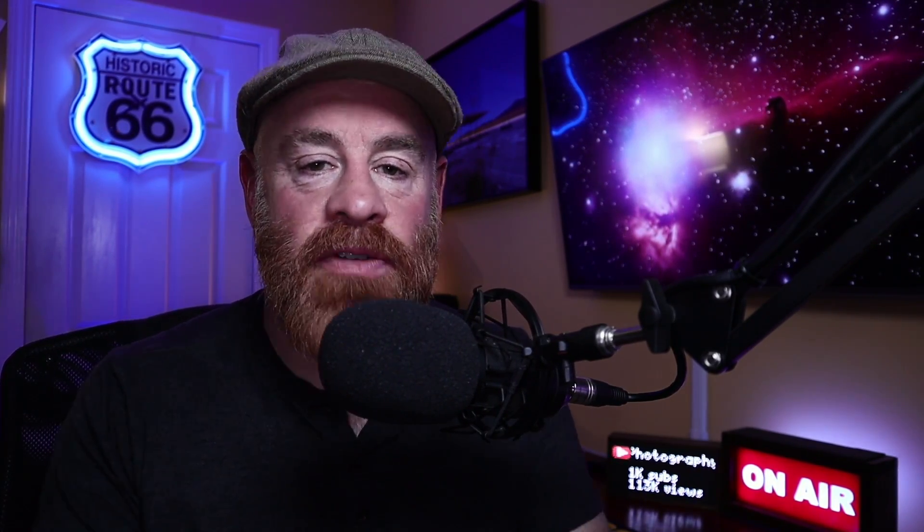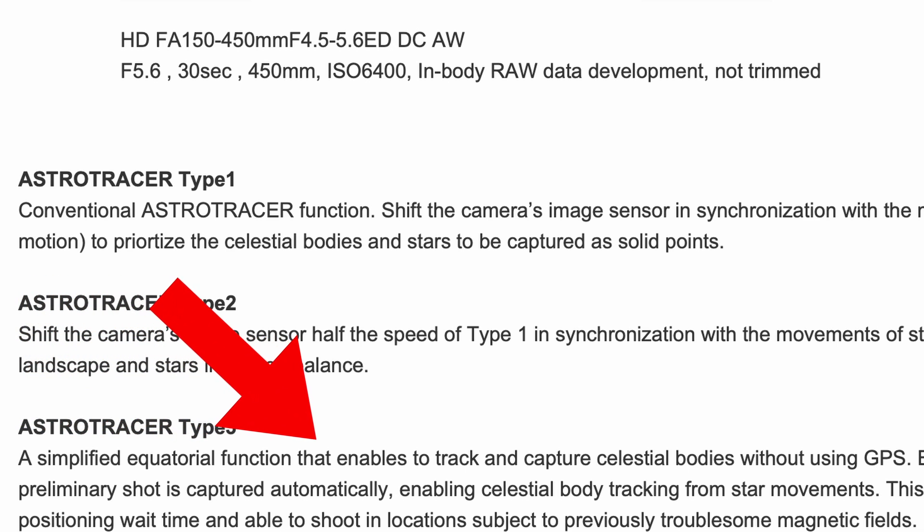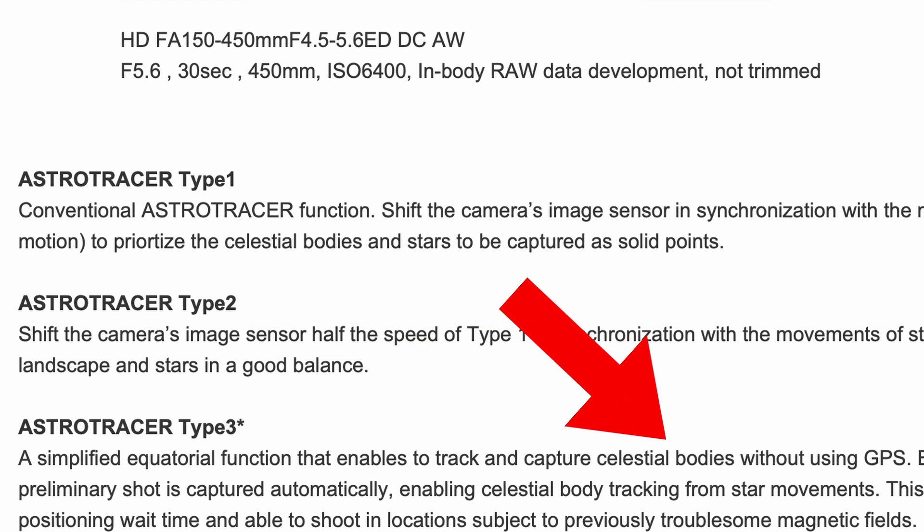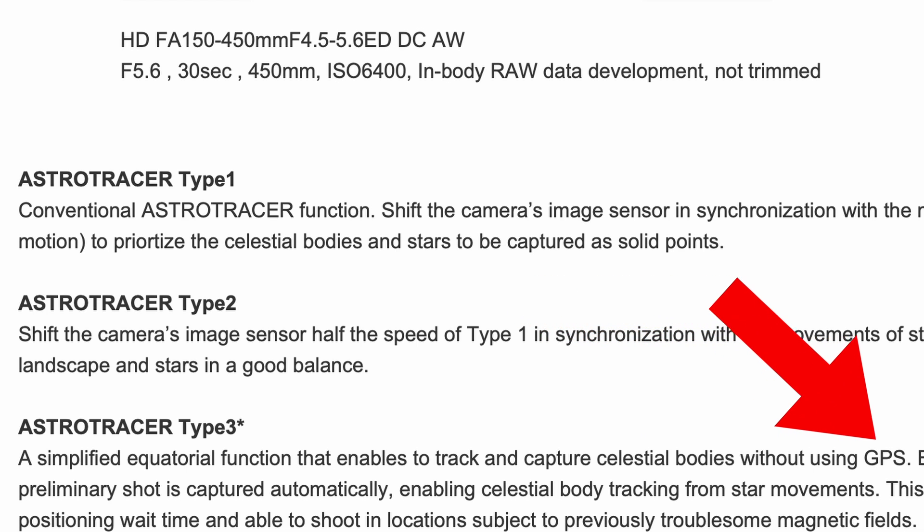This is where AstroTracer Type 2 may help you. AstroTracer Type 3 is where it gets really interesting. Directly from the website: a simplified equatorial function that enables tracking and capturing celestial bodies — without using GPS. That's huge. That helped out a ton of people with different Pentax bodies that required a GPS connection — it unlocked that feature for them.